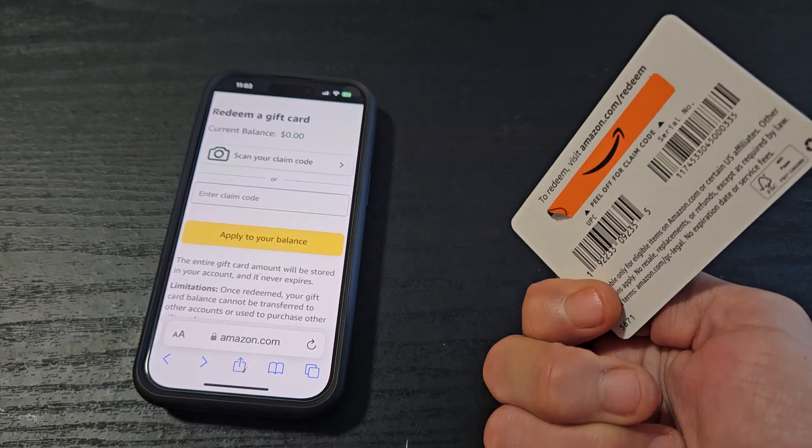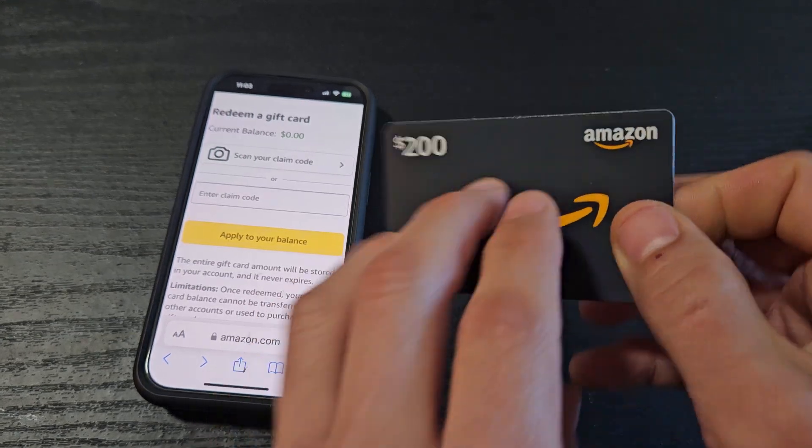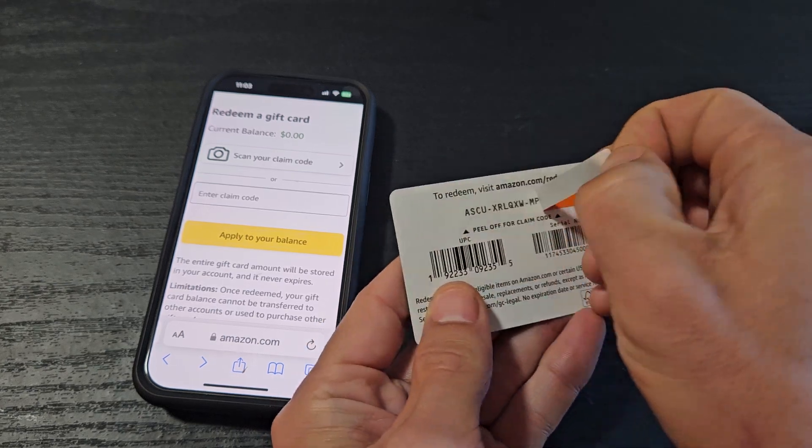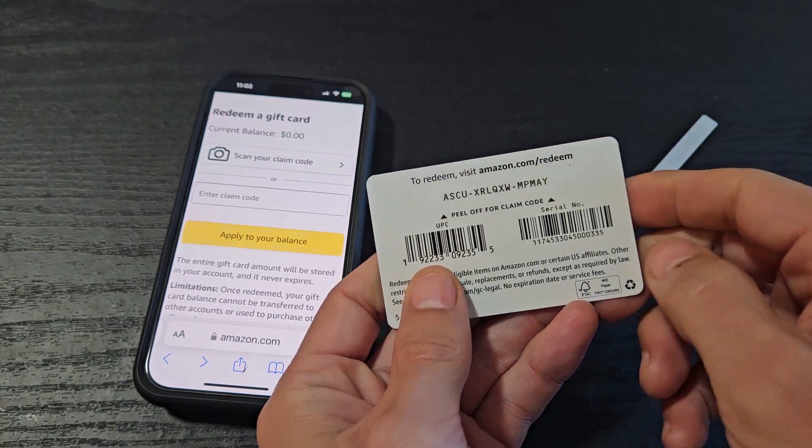I'm going to show you how to redeem an Amazon gift card. First thing is go ahead and peel the back here. Now we have the code here.